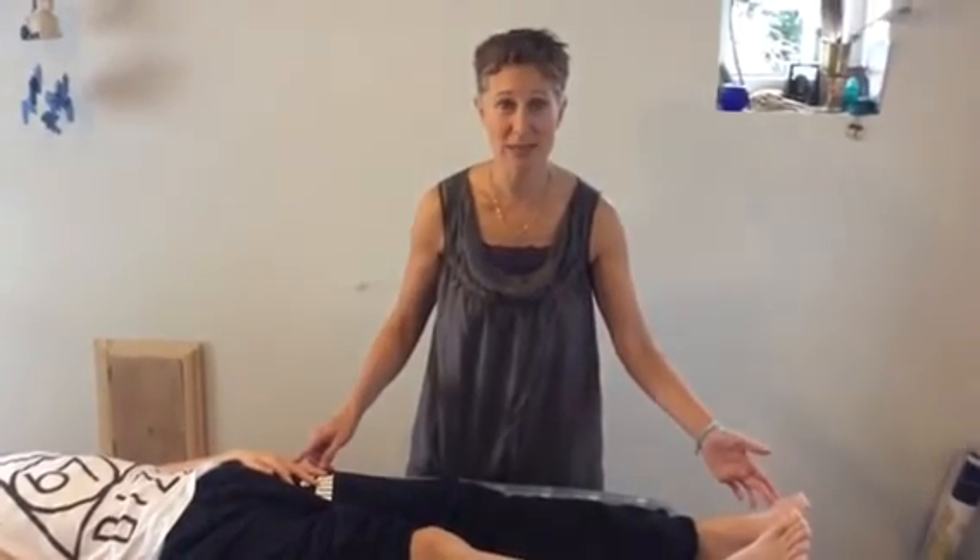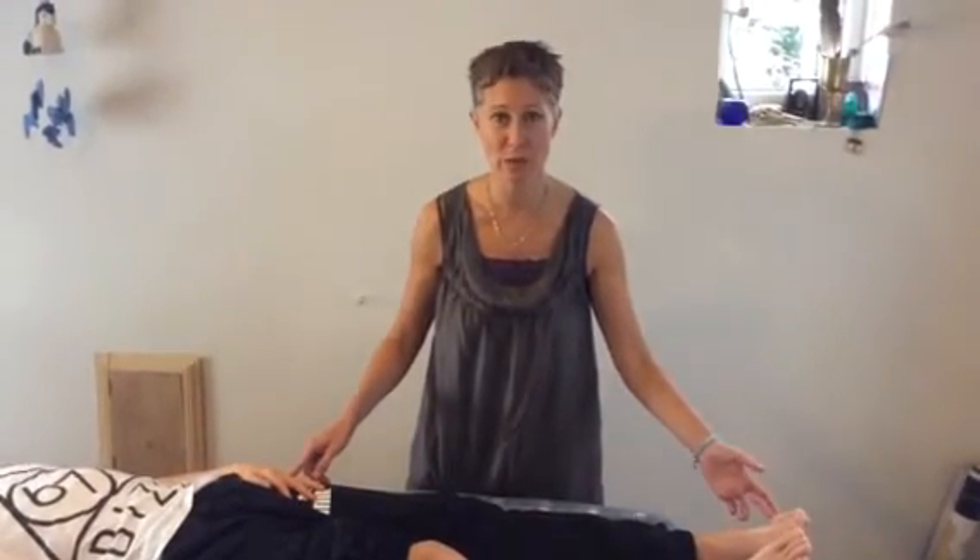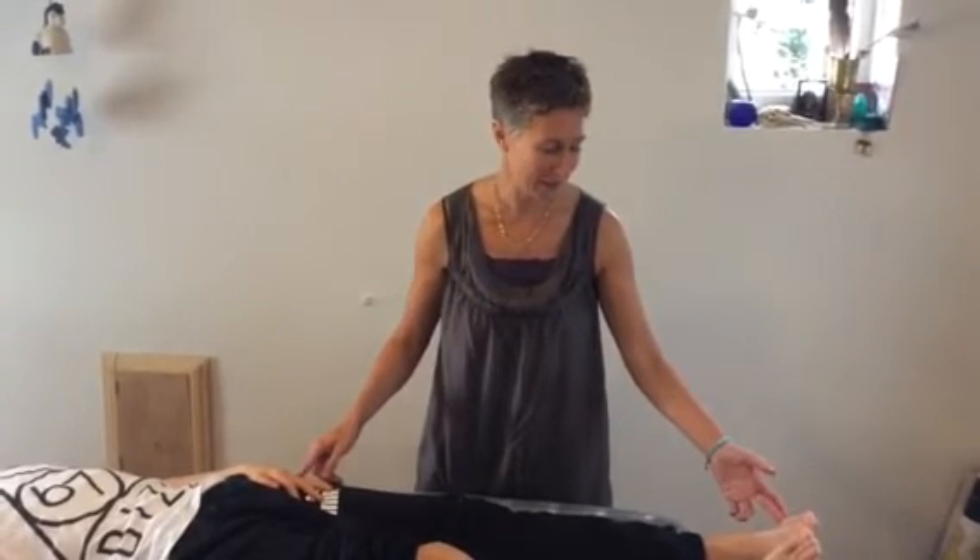So two sets of points: the first held for two to three minutes, and the second held for one to two minutes. When working with triple warmer, you want to do this regularly — whether once a day, twice a day, or more. Thanks for joining me, bye bye.